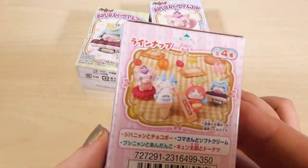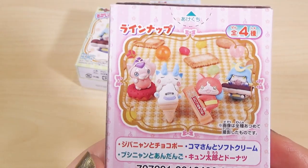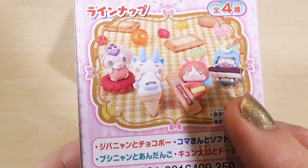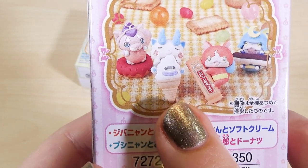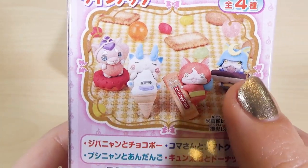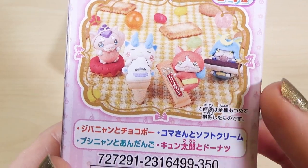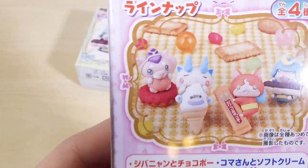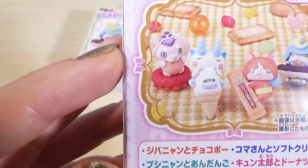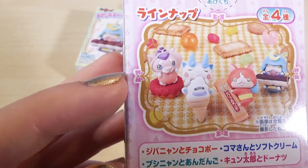So there were only four in the whole series you could collect. There are little hangers and you could get Jibanyan with his chocolate bar, Chocobo, Komasan with his soft cream, his ice cream, Bushinyan or Shogunyan with his Andango — that's red bean paste on Dango — and Kyuntaro or Shmoopy with his donut.